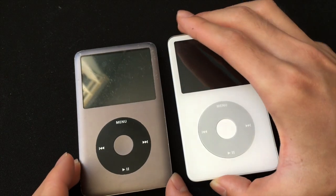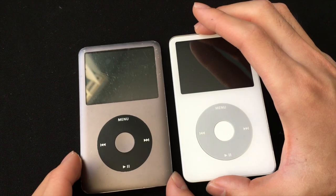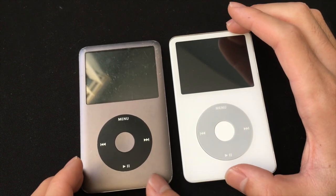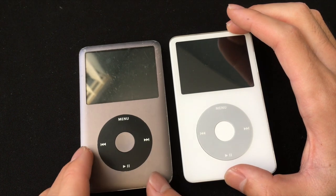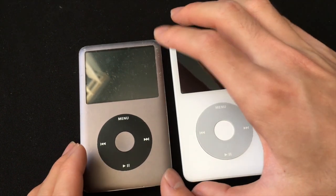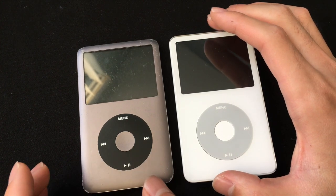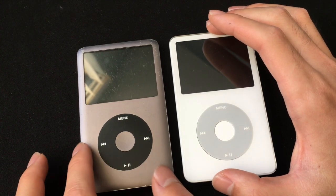Another big difference between these two iPods is the material on the front. The 5.5 is made of plastic, and the 7th gen is made of aluminum. And on the edges, the iPod Classic 5.5 has a squared edge, while the 7th gen has a slightly curved edge.